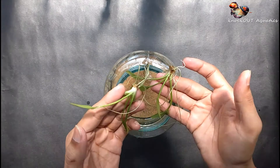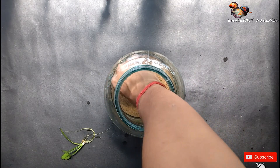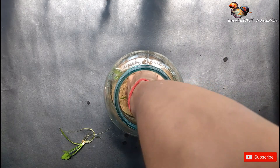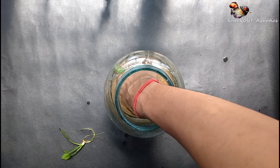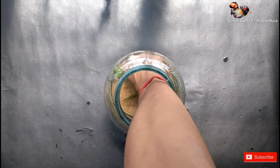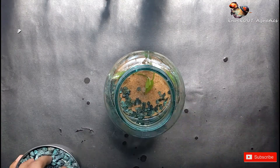At first I plant the Amazon Swords. After the Amazon Swords are planted, then add some green gravel and cover the total sand area.